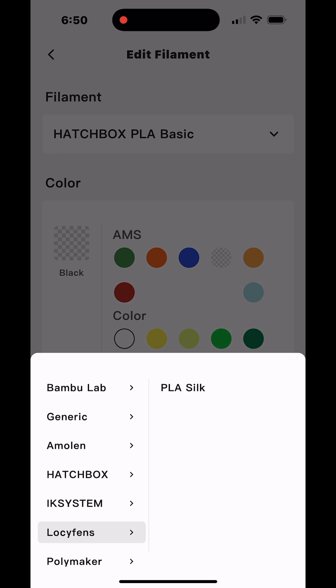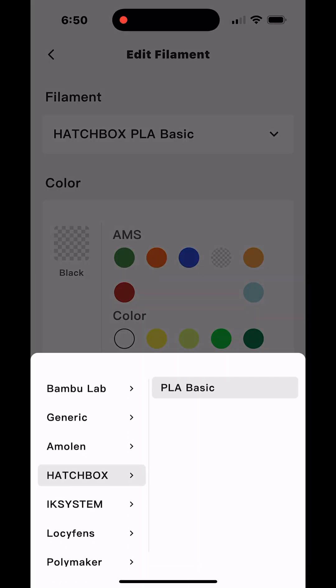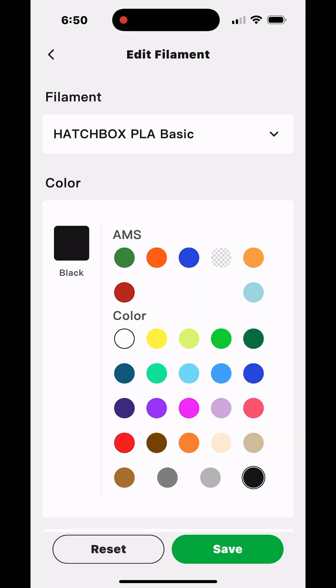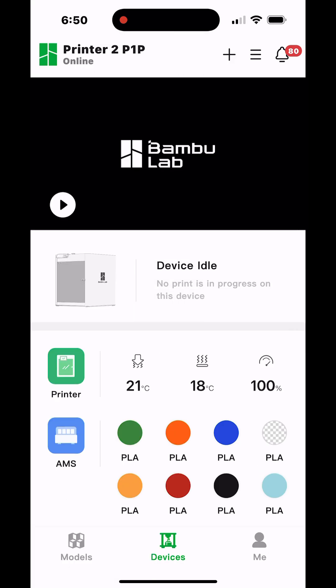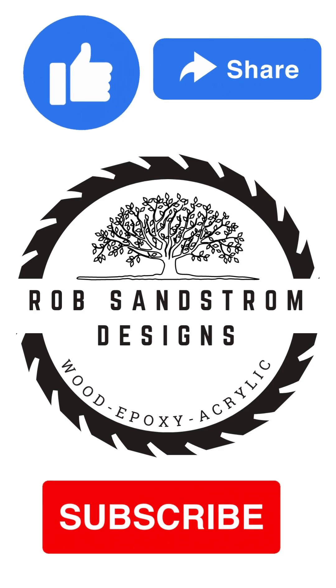After that, it's simply repeating these steps for each of the slots I want to fill up with different colors. I'll have a whole AMS — both AMSs — completely filled out and be able to select from the colors when I want to make prints. Hoping you find this helpful.